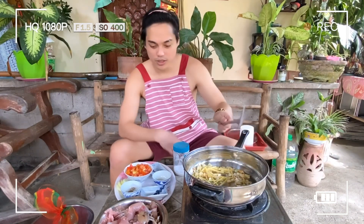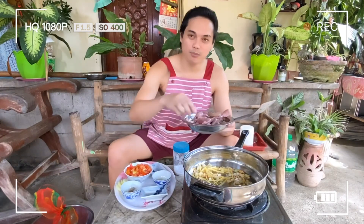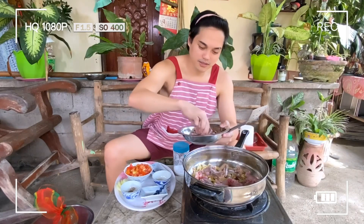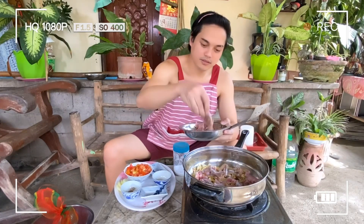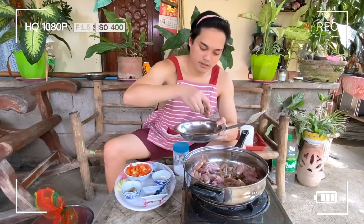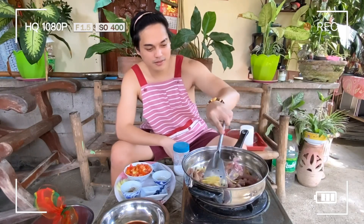Ayan — medyo golden brown na sya. Pwede na natin ilagay yung ating palakang bukit. Lagyan na natin. Ayan guys — pwede natin i-saute lang natin sya. So mga first time pa rin sa guide ko magluto ng ganito na may kamatis. Ang sure magiging masarap sya. First time pa rin syang matikman natin.